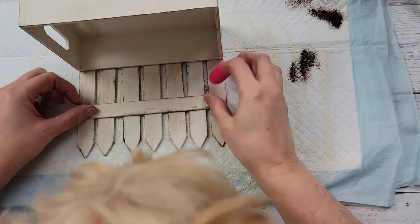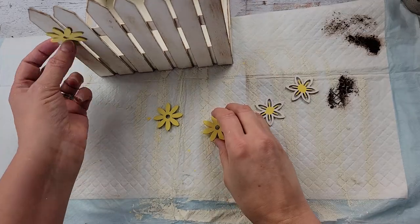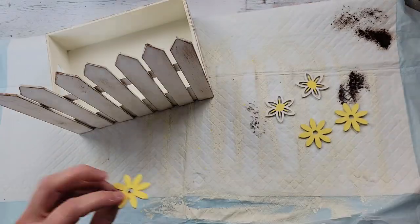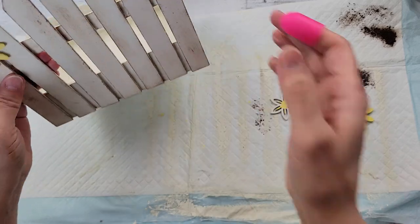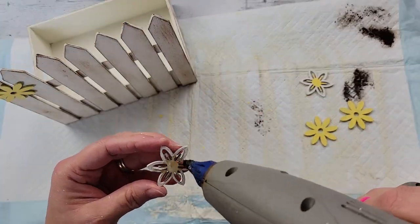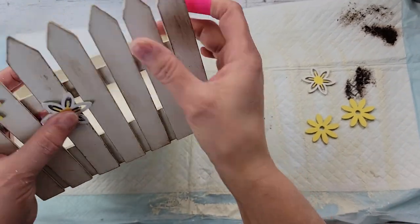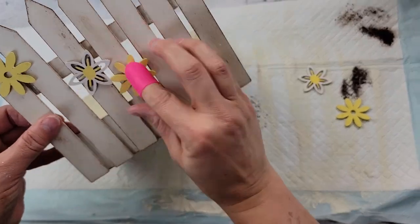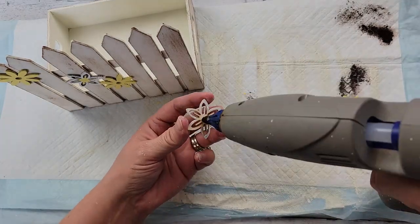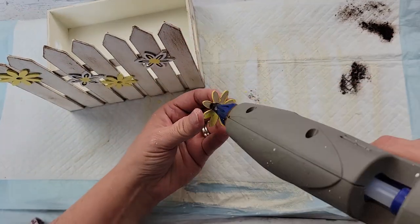My little Oliver came to say hi again! After that I took my Apple Barrel paint — the colors will be in my description box — and painted those little flowers. I'm going to hot glue them onto my little fence, just placing them here and there with no real specific locations, just what I thought looked good.